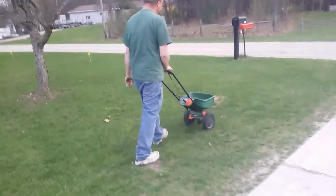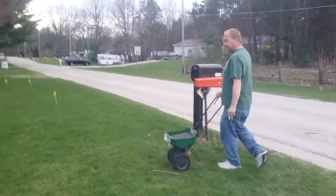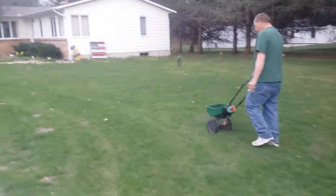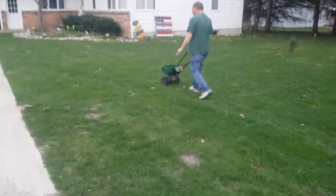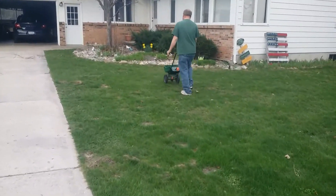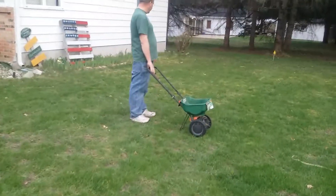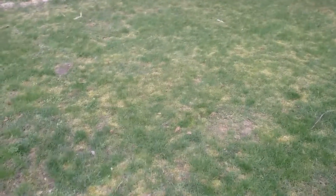These damn moles, they get you every time. Keep going back and forth until you dump it out. You can still get crabgrass. I don't know what all this yellow stuff is here — no idea what the heck that is. Hopefully I can get rid of that too.